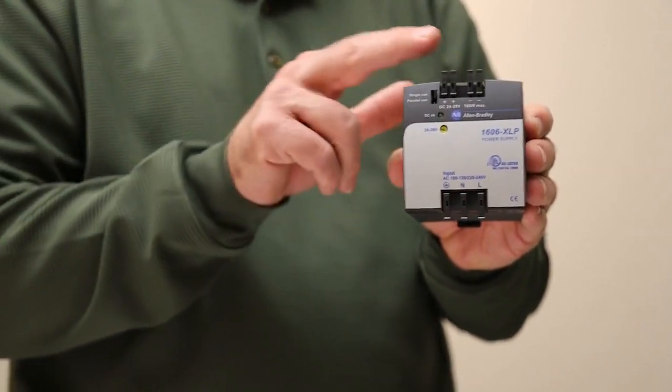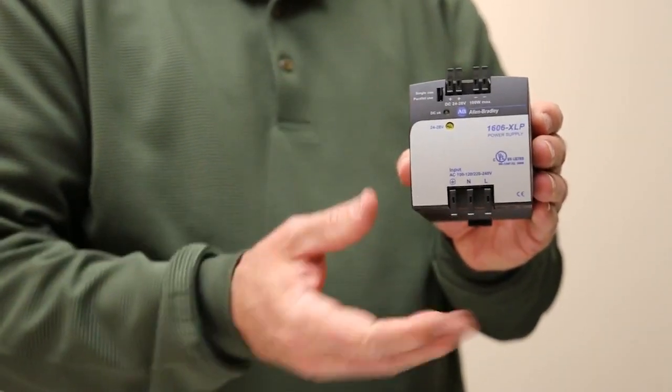As you can see on the XLP, it has cage clamp connections, spring clamp on the XLE, and cage clamp again on the XLS.